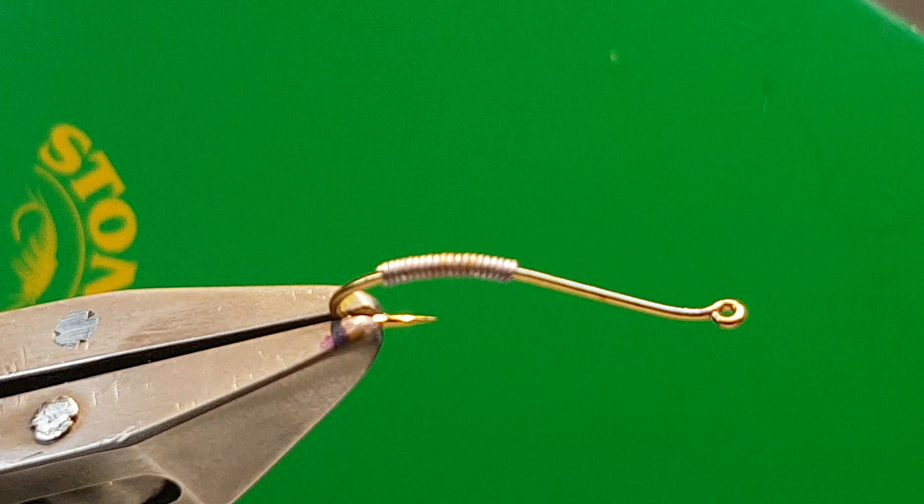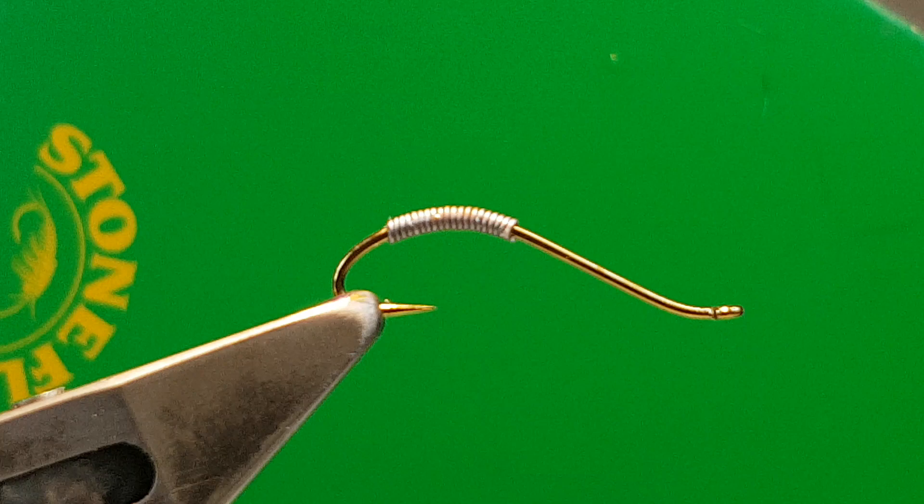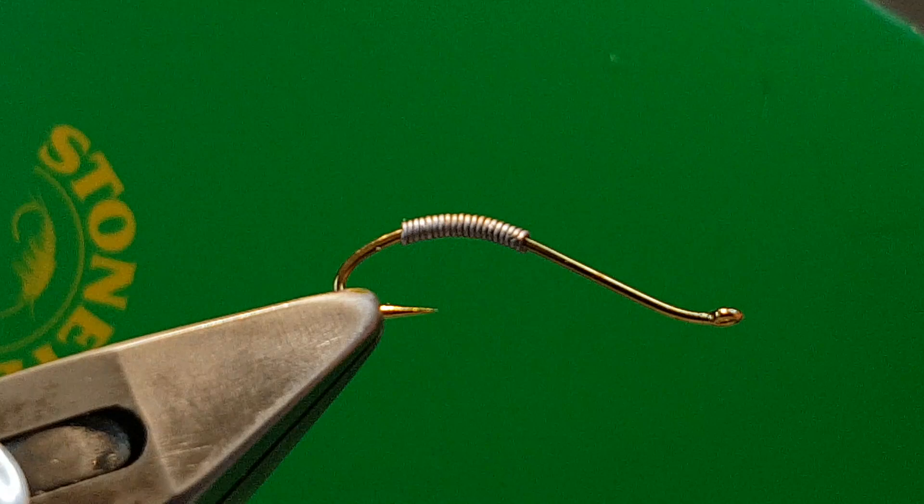Up until now I've been fishing it on the point, and I must admit I've never had as many fish on the point fly. The grayling have been absolutely loving it, and it has done well for the trout. Very good in streamy, fast, slim water where most flies would snag up — this doesn't.